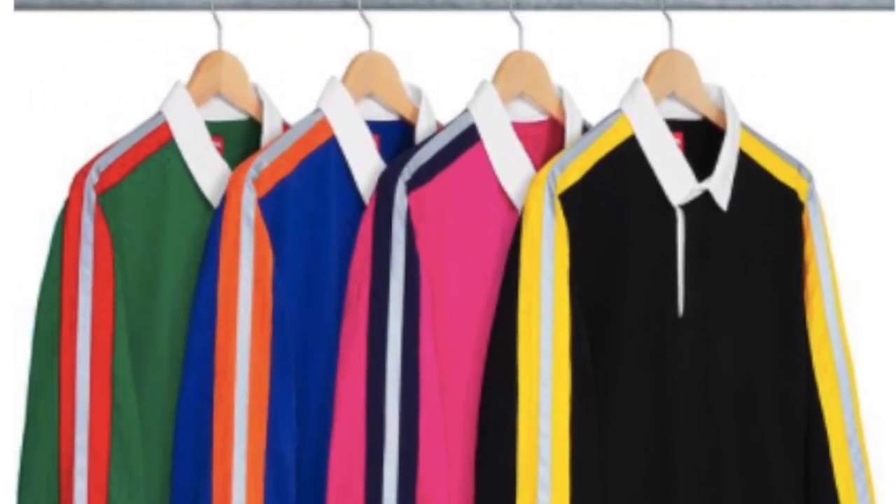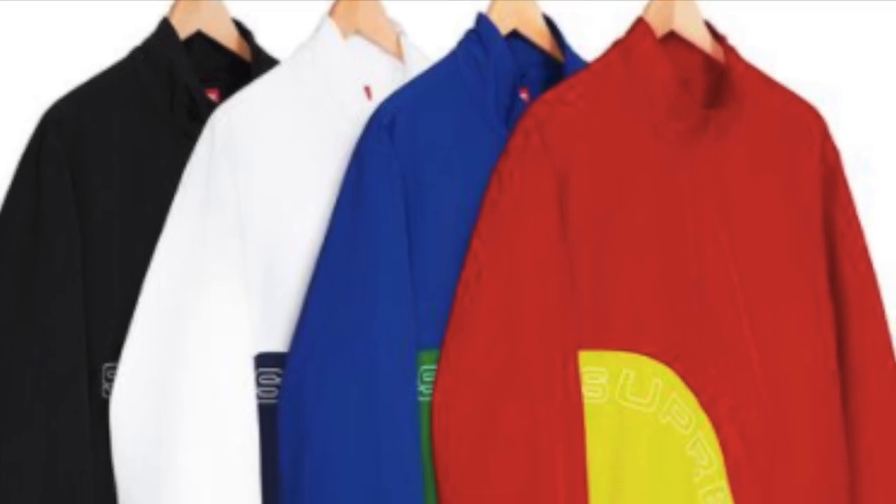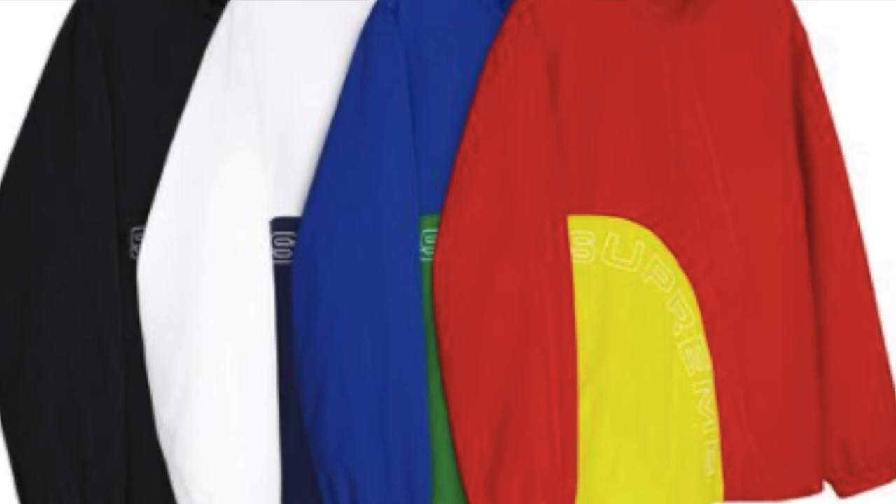You have the corner arc half zip pullover — nylon taslan with mesh lining, half zip closure, and embroidered logo on front — for $148.